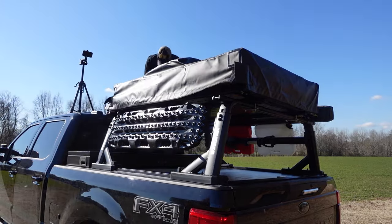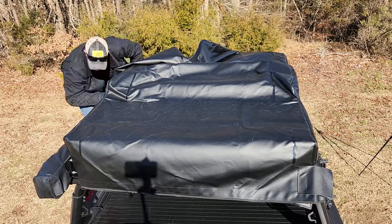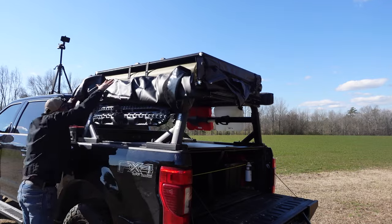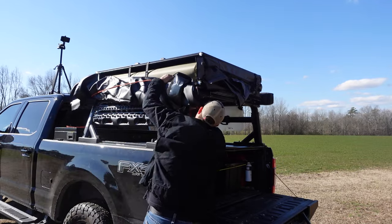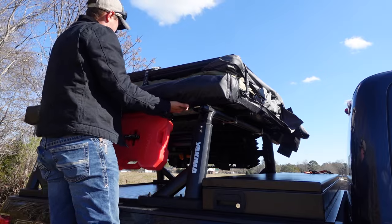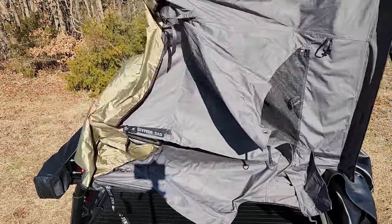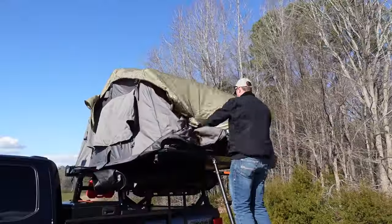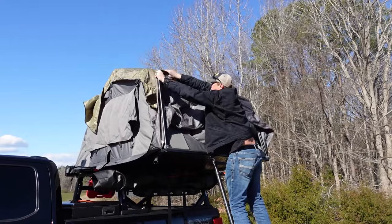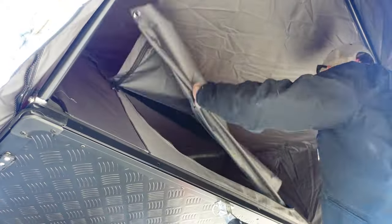The tent cover is held on with Velcro, so the first thing we need to do is get that taken off. Rather than taking it all the way off, I like to roll it up on the side and just bungee-cord it up out of the way. Then I undo all the ballistic nylon straps holding everything together, extend the ladder and use that as leverage to unfold the tent. Then remove the extension pole and get that put into place, then roll up the entry door and secure it out of the way.